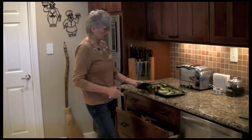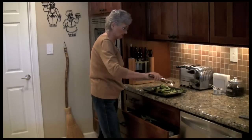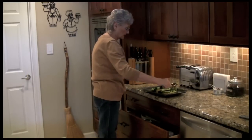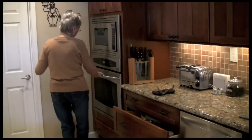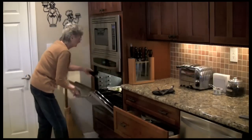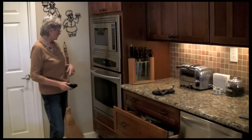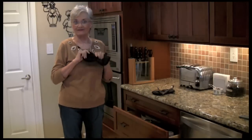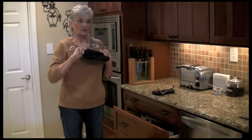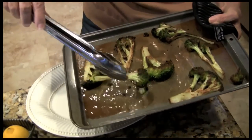Take it out of the oven. It's nice and roasted on the one side. Now we want to roast it on the other side and we'll have roasted broccoli. See how pretty? I'll roast it up.